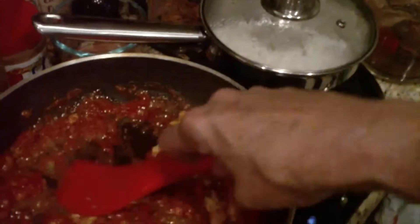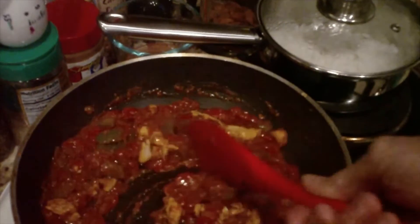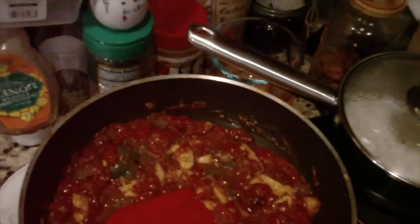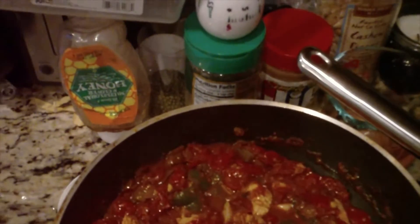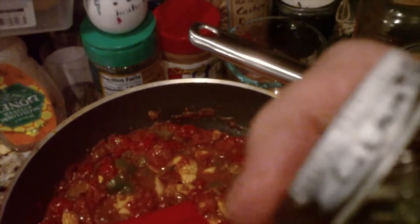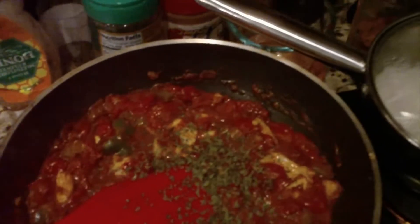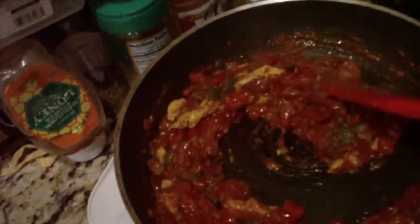I haven't put any cilantro on it yet. I like cilantro — some people do not. Can we open this with one hand? We can. Can we spill it all over? We can. In any case, I'm going to eat it because I don't like wasting stuff, unless it's just unbearable. But I think it'll be okay.